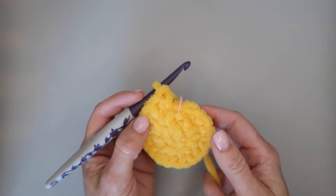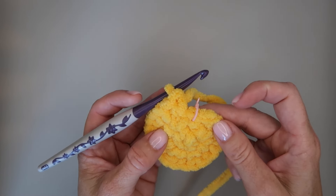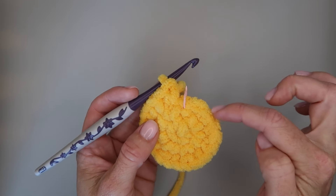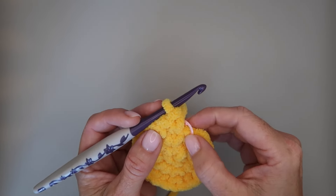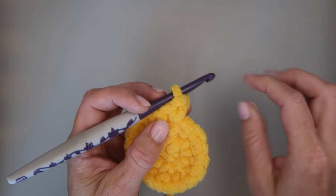So for round four we're going to do one single crochet, one single crochet, then two single crochets — that pattern of two singles then an increase — all the way around. When we're finished with this round we should have 28 single crochets.